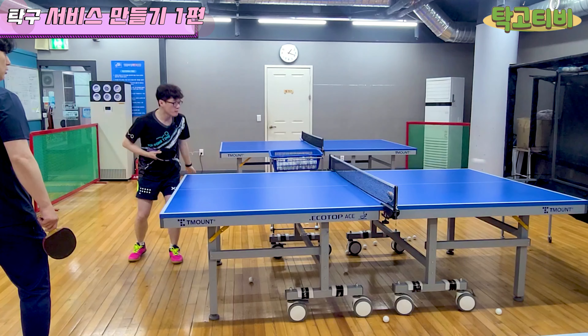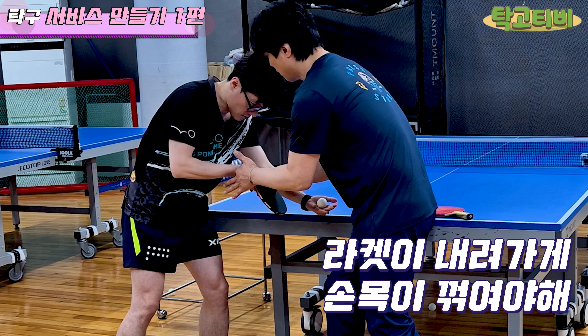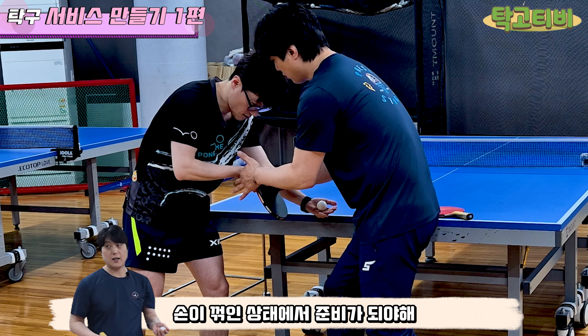그렇지. 마롱도 보면 다 여기서 맞춰. 이렇게 딱 던지고, 여기서, 이게 딱 튼다고. 딱 이렇게 튼다고. 여기가 거의 붙어있어. 어쨌든 당겨서 여기. 얘가 지금 이렇게 되어있는 자체가 잘못됐다니까. 얘가 이렇게 되어있어야 된다니까. 이렇게 되어있는 상태에서 준비를 해야 돼.